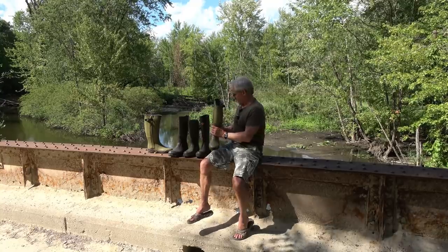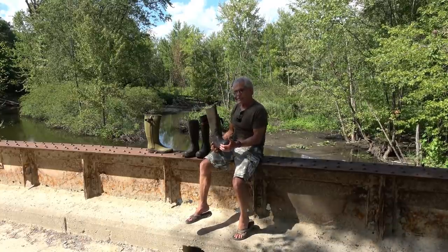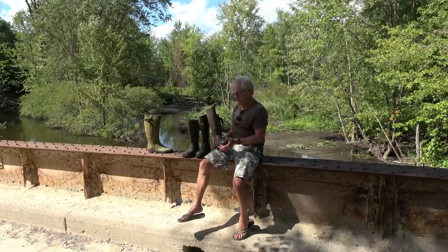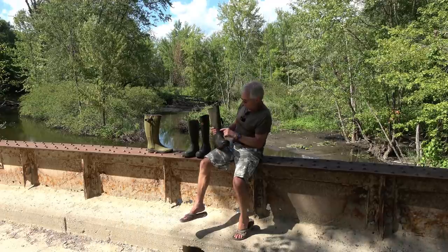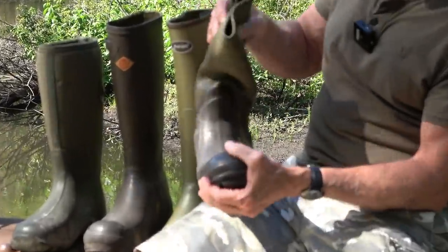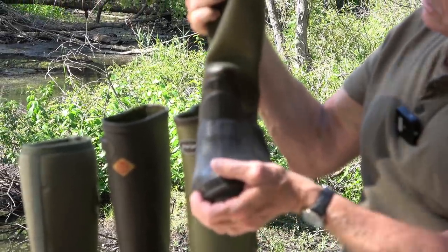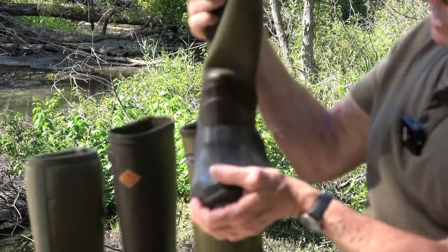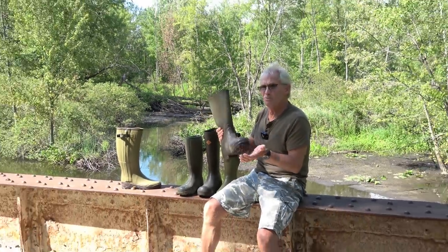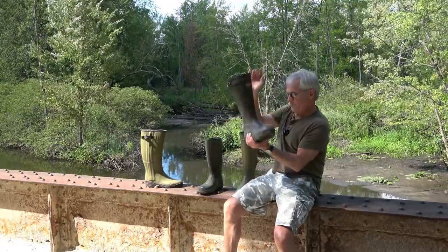They dry rot really fast, they crack really fast. Just to give you an idea, this here is a Browning boot I bought in the mid-90s. Browning doesn't make boots — they sourced it out of the orient, and it had a lot of clay content. I only wore this a few years before — you can see right here, I had to patch them with Aqua Seal. You can see that crack right there — that's cracking up above where I patched it. It's got a lot of fillers in it and it dry rots. This was probably a 30 to 40 percent rubber content boot.